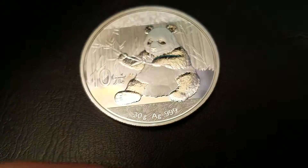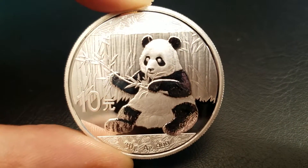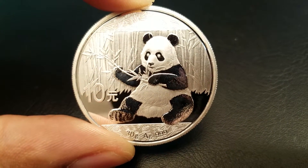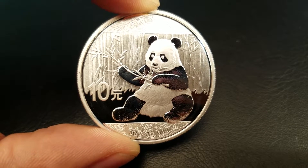On the reverse side we have the 2017 design of the Panda. Below the Panda it reads 30 grams AG — AG is silver — .999, which means it's fine silver, and the denomination to the left, which is 10 yuan.